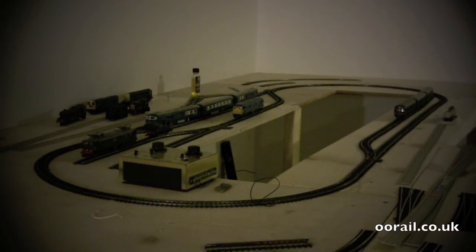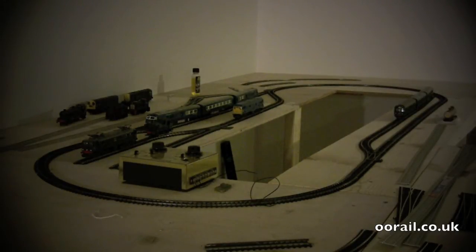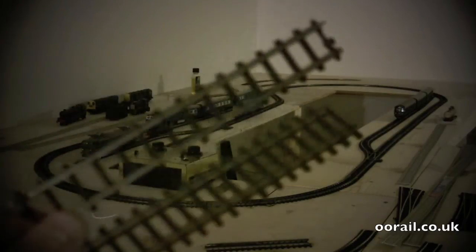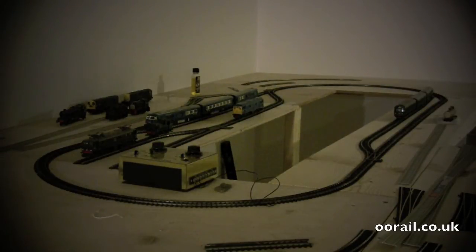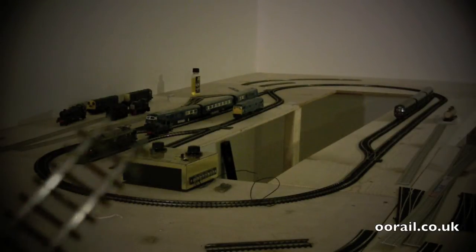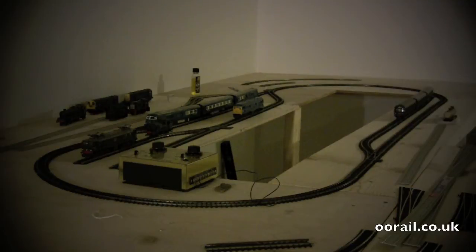When dealing with old Triang track and trainsets, you'll either have something like Series 3 track or something like Super 4 track. If I show my camera side by side, you can see they look similar, but the Super 4 track has basically more sleepers for the same length of rail. The Super 4 track may actually be brown, while the Series 3 track is black. They have fish blades or rail joiners that typically tend to rust, and that's usually where your electrical connectivity breaks down.